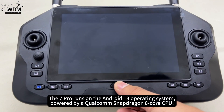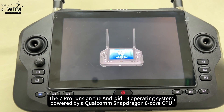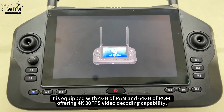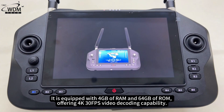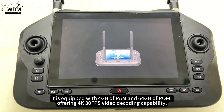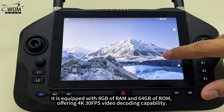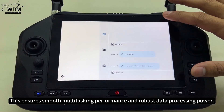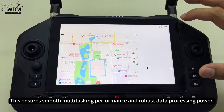The C7 Pro runs on the Android 13 operating system, powered by a Qualcomm Snapdragon 8-core CPU. It is equipped with 4GB of RAM and 64GB of ROM, offering 4K 30fps video decoding capability. This ensures smooth multitasking performance and robust data processing power.